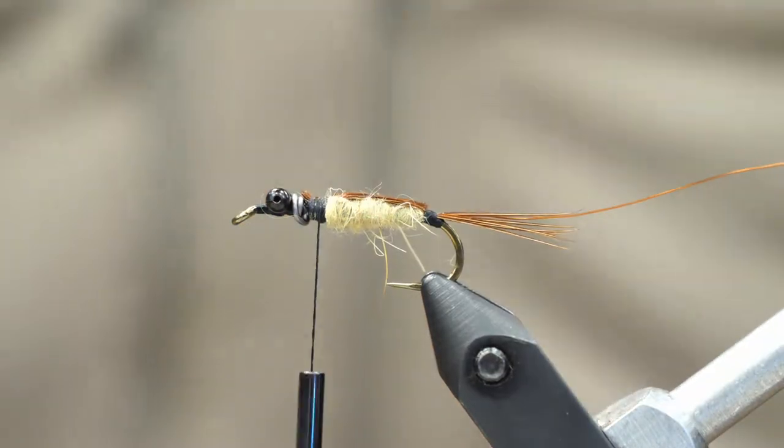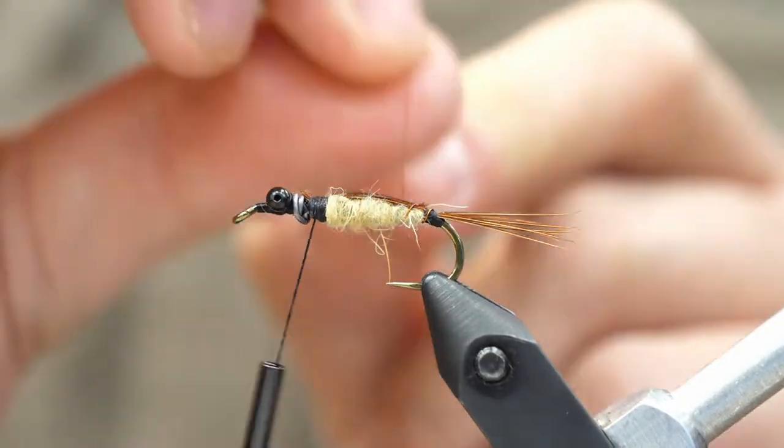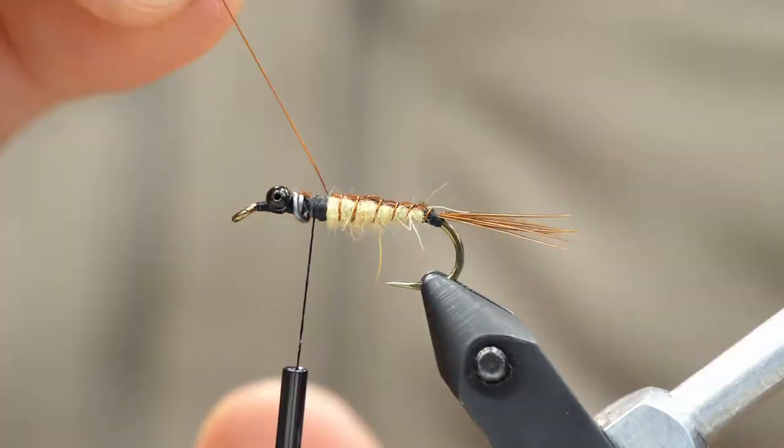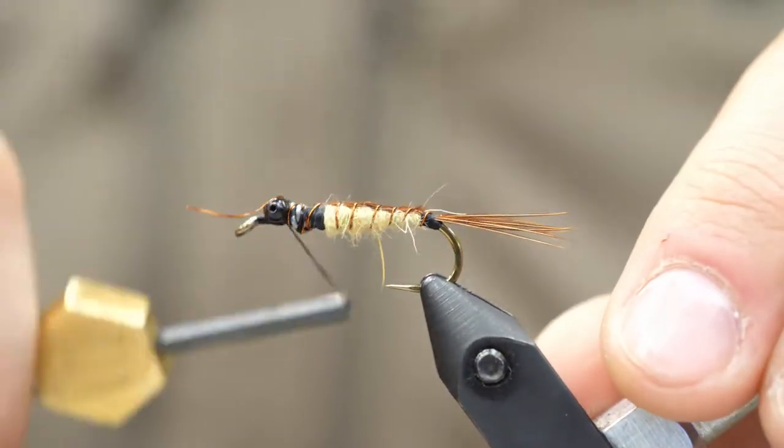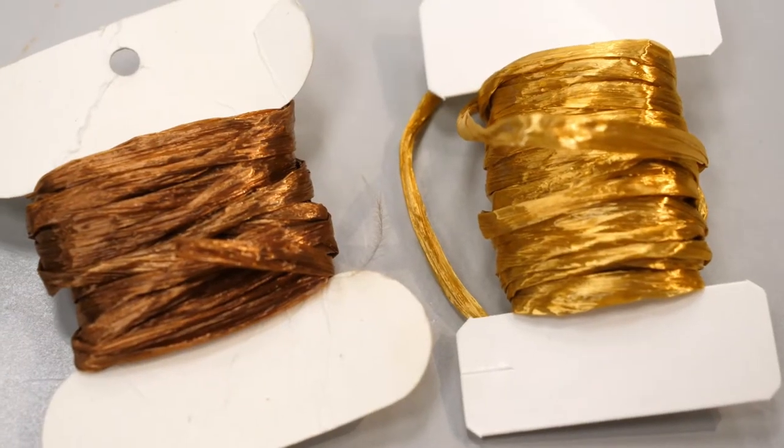I'm just going to fold over the pheasant tail fibers to create a nice shell back. You can tie those in and clip them off. And now we're going to use our wire — we're going to wrap that up to create a nice gentle rib. So now we've got a good secure body here. I like to wrap up the wire a few more turns so it doesn't slip.